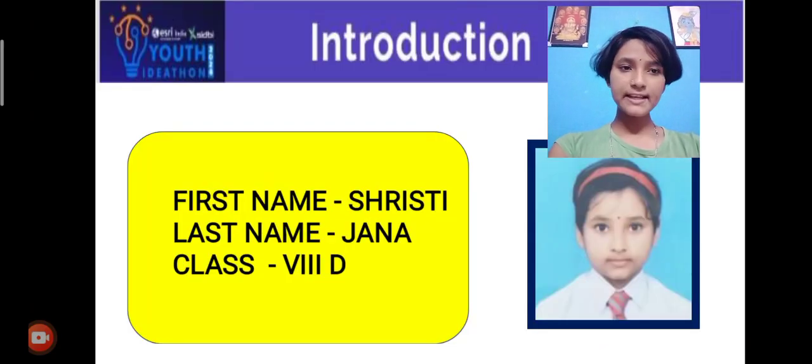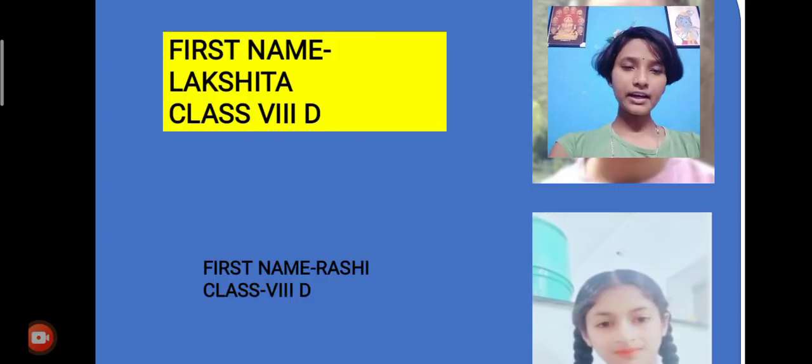Introduction: myself Shristi Janna from class 8th, and here Lakshita and Rashi, also from class 8th.